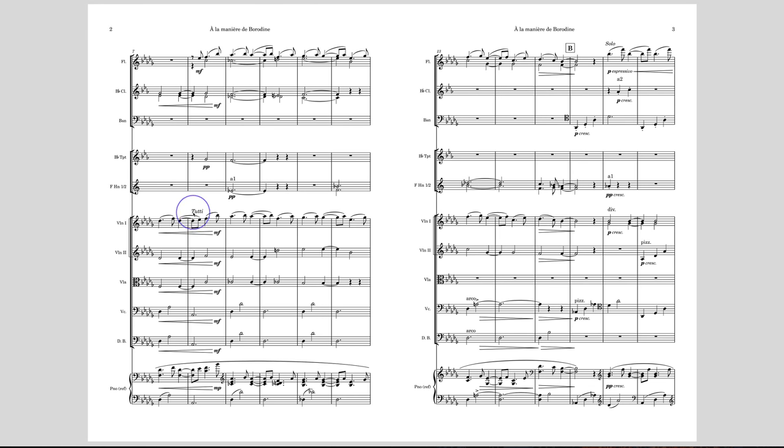Marking 'solo' and then 'tutti' doesn't really make any sense because they're already all playing together. They will stand out no matter what you write, so I would just drop that. Nice use of softer brass in here — I like that a lot. You wonder whether this could have just been another French horn note. This blending here of these tones works pretty well. Here at mezzo forte going down to mezzo piano and piano, this is really more of a clarinet kind of line than a flute line.